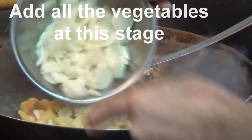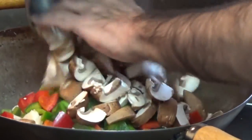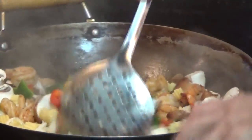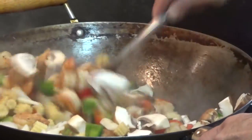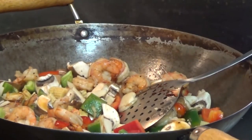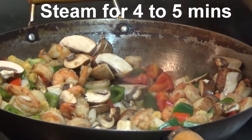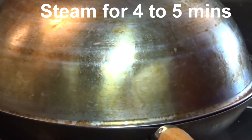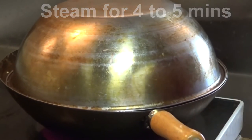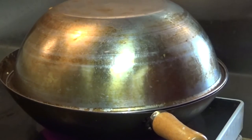Now the shrimp looks nice and cooked. At this stage we'll put in all our vegetables — red and green bell pepper and mushrooms — and mix everything together. When the mushrooms heat up they'll produce juice and become watery. Add the rest of the soya sauce, then cover it up for about four minutes so the vegetables stay nice and crispy.